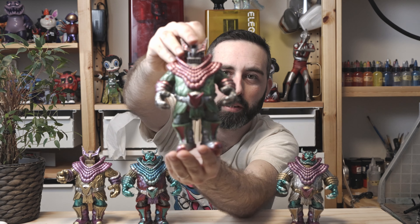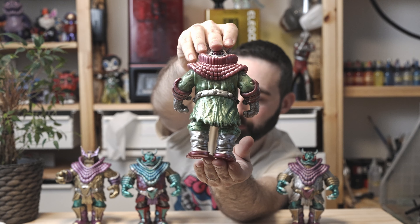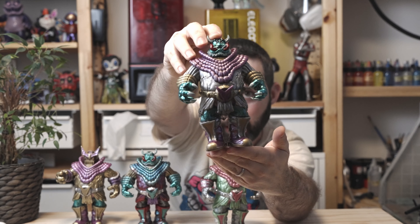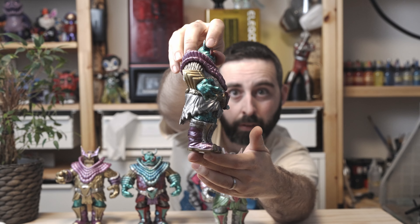This one is Mecha Sahar in green and pink, and this one is King Sahar in silver and metallic purple. Those and the other ones that I have been painting are going to be traveling soon to Japan. I will give you the information later about how to get those ones, but please — those are very, very limited.